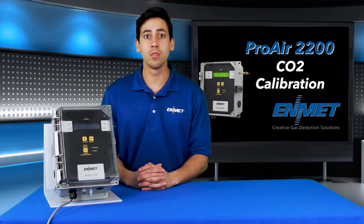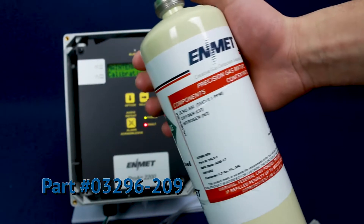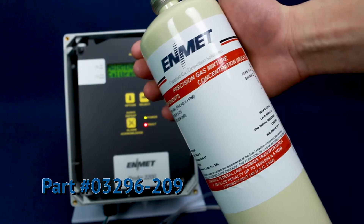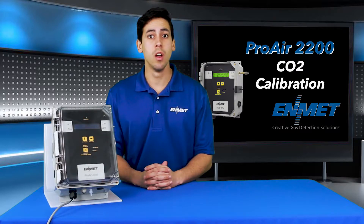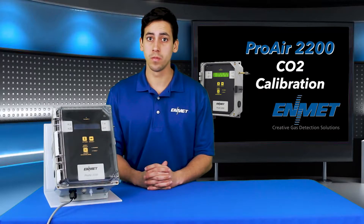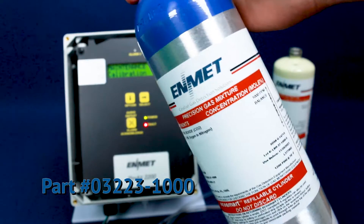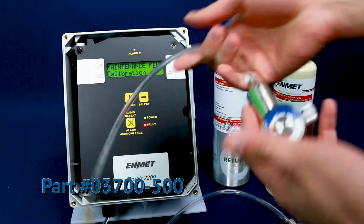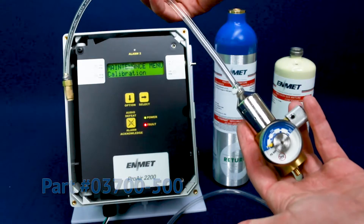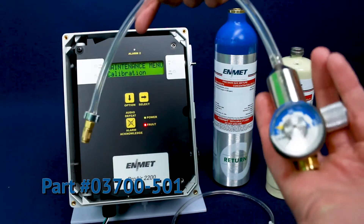For the CO2 channel two-point calibration, you will need the following calibration equipment: 20.9% oxygen only — a standard compressed air will contain a background of CO2 and cannot be used for zero calibration of the CO2 channel. 1,000 ppm carbon dioxide calibration gas. A calibration regulator assembly that fits the zero gas cylinder, and a calibration regulator assembly that fits the CO2 calibration gas cylinder.